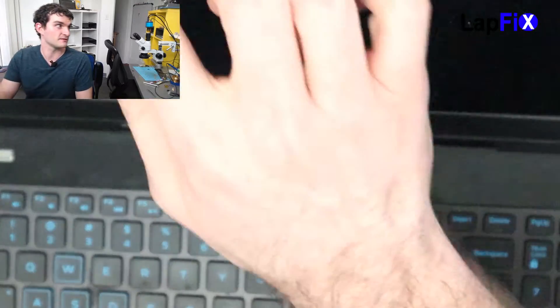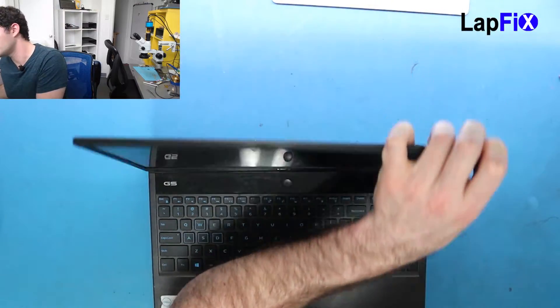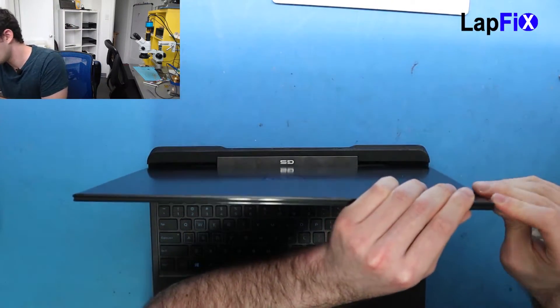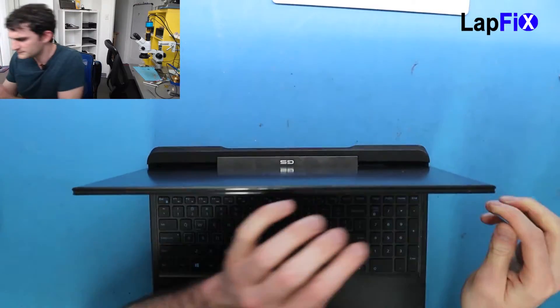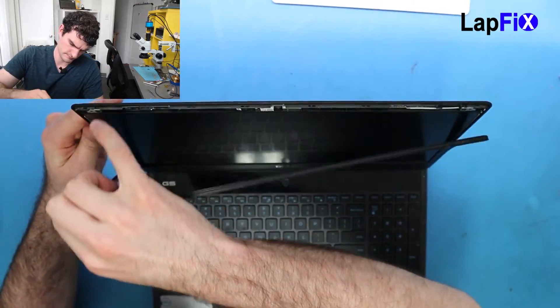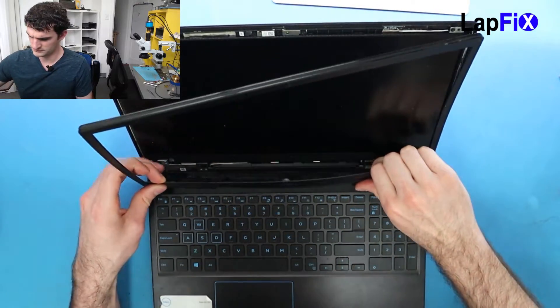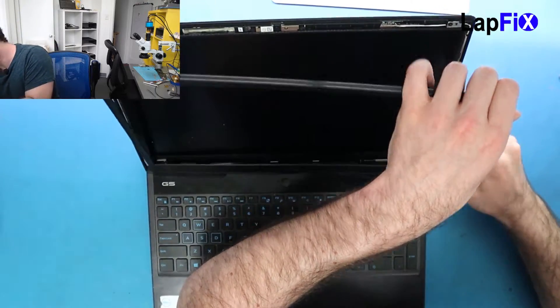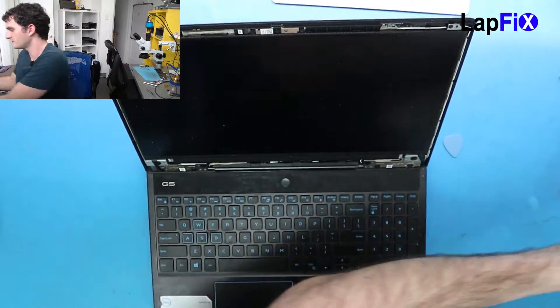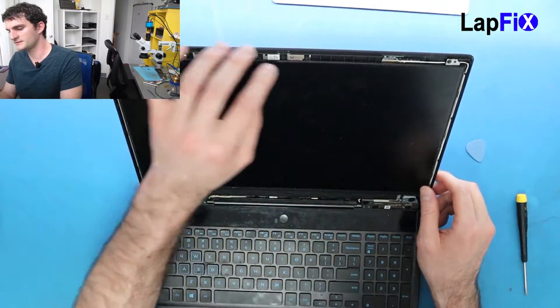We have anti-static, but if you're doing it anyway, you don't want the components to touch or rub or anything to pull off. So now we want to take out the bezel. We can do that pretty easily. It should just come up just like that — a little bit stuck here. There we go, this is off. It doesn't look like the bezel is held in place by any screws.